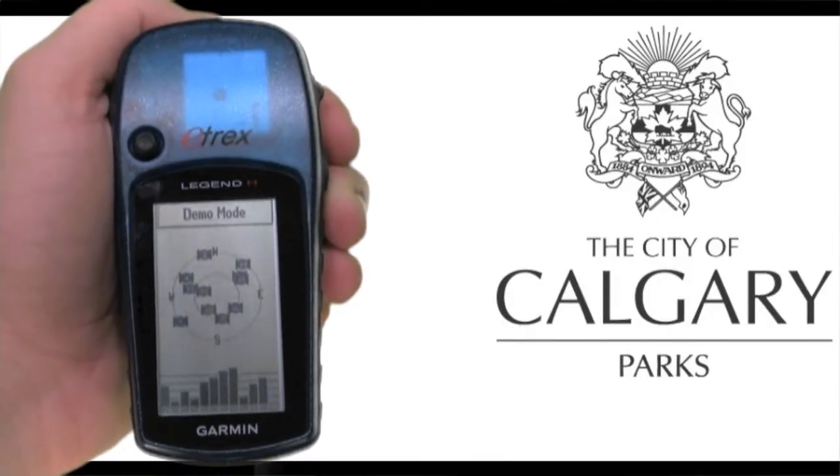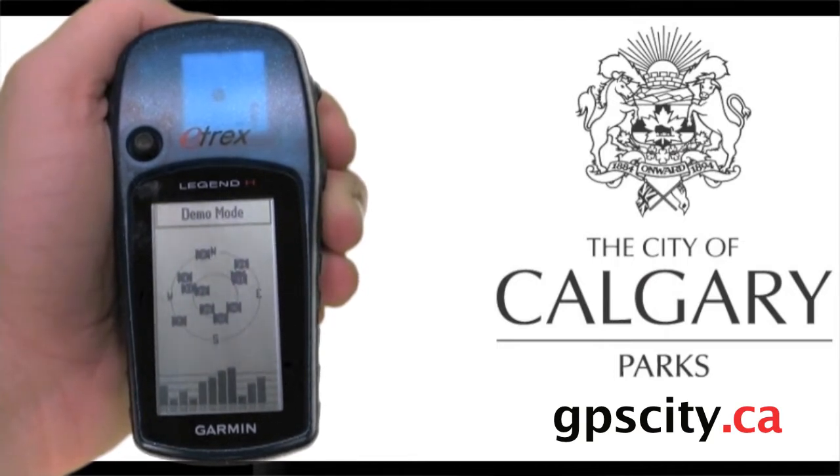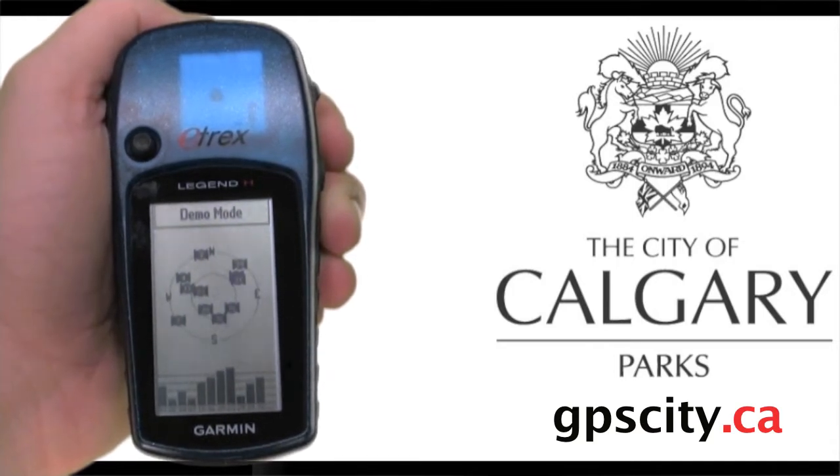Hello, Jesse here with GPS City. We're proud to announce we'll be helping the City of Calgary Parks with their 100th anniversary. What they'll be doing is putting out about a hundred geocaches in all the different parks in the city, and the coordinates are going on geocaching.com and the City of Calgary website for you to put into your GPS and go find the geocache.